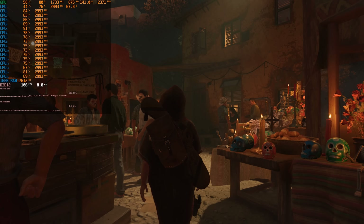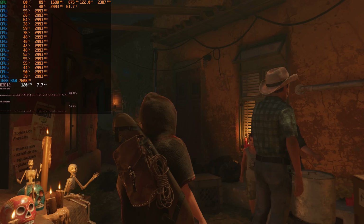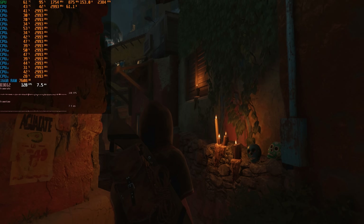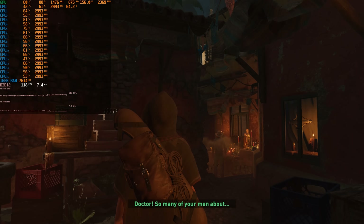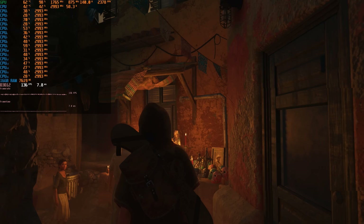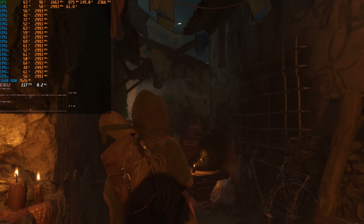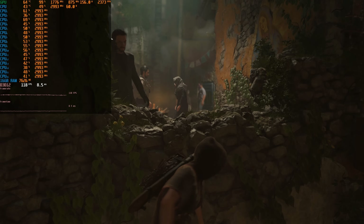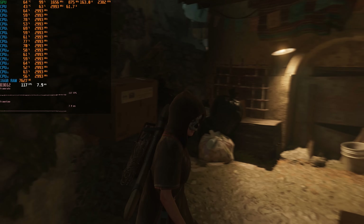Shadow of the Tomb Raider runs well on this machine, even in some of the more demanding areas. We have plenty of cores and threads and this is a game that can take advantage of that. In most situations we're actually limited by the video card, so it's nice to have the RX 5700. At 1080p with high details we're getting above 60 FPS pretty much at all times. Note I'm only using the demo version, so there may be more demanding areas in the full game.